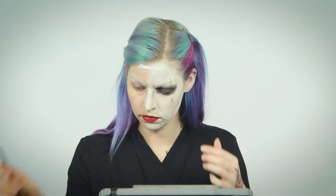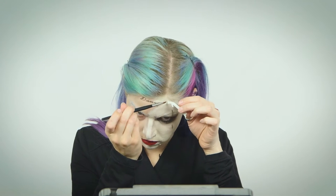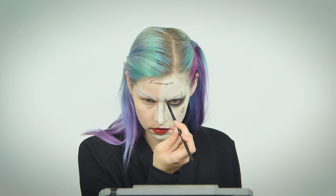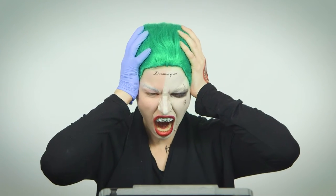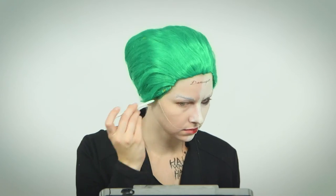I printed out his tattoos at home on temporary tattoo paper — I'll put the link below. Carefully peel off the backing. I realized I messed up and switched the scar placement, so I had to fix it. Blend your face color down your neck and onto your ear. Top it all off with a wig and a fake grill. If you're doing only the Joker makeup, congrats! You're done!